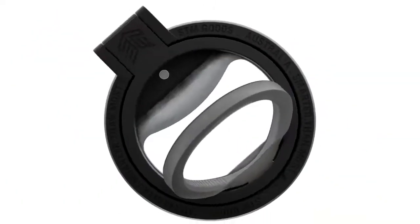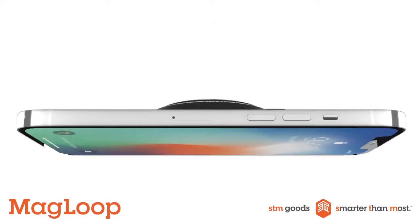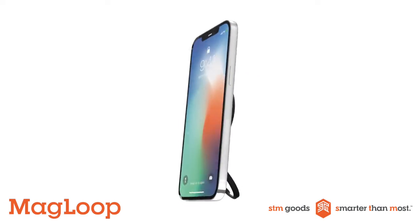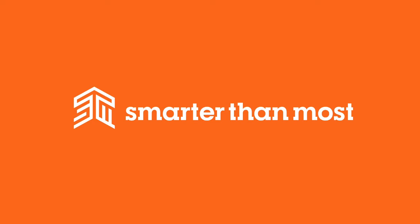It's slim, it's lightweight, easy to use and always right where you need it. Enjoy your MagSafe iPhone the smarter way with Magloop — the smarter sidekick for your iPhone. Smarter for iPhone, smarter for you, smarter than most.